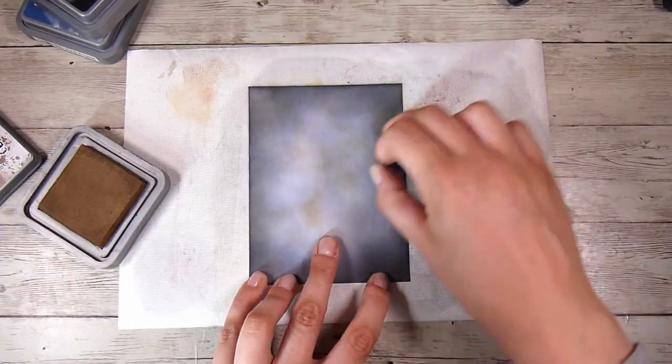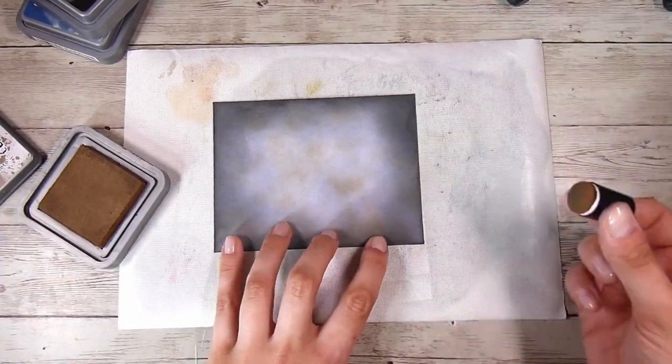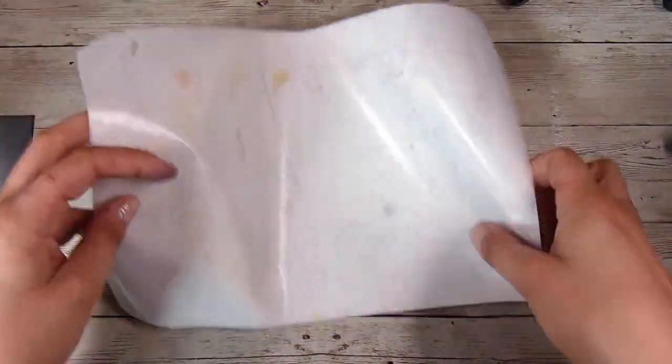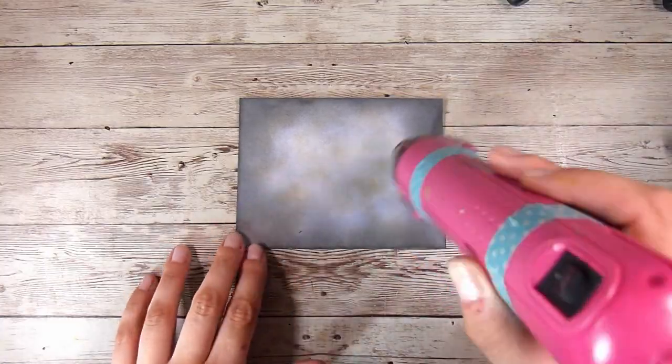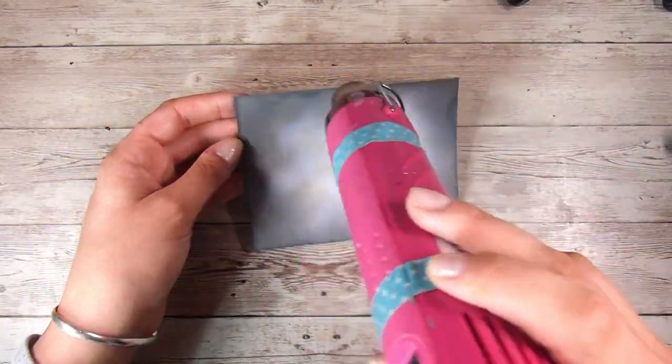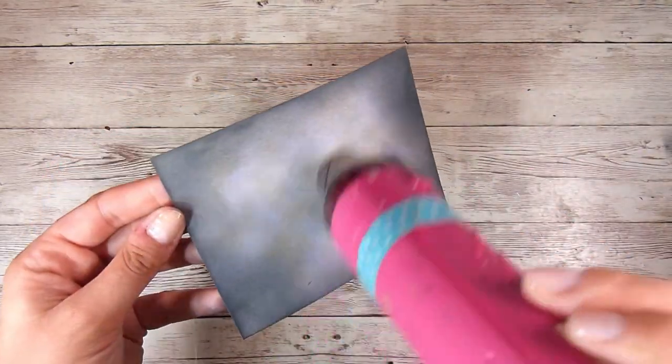Now I am just taking a little finger dobber and some Vintage Photo Distress Oxide Ink and adding just a little bit here and there over the page. I'm going to pop away my little blending mat — that's the replacement mat for the mixed media glass mat from Tim Holtz. I don't own the glass mat at all, I just really like that size and find it a really efficient little blending mat.